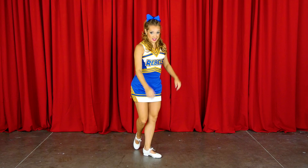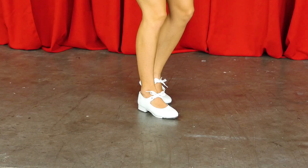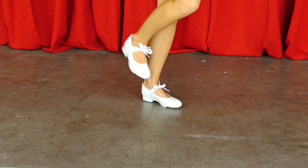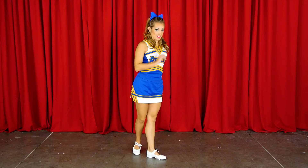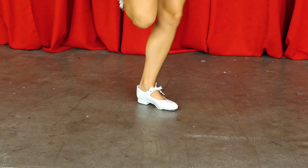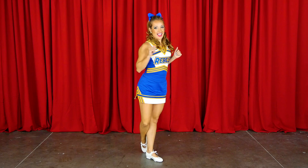You're gonna stomp, then step with your left foot, pull back with your right foot, heel, toe. So doing it slow: stomp, step, pull back, heel, toe. Do it fast — it goes stomp, step, pull back, heel, toe. So without me talking over it...